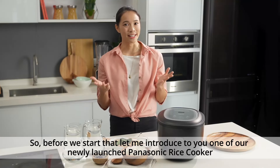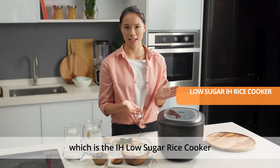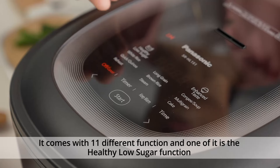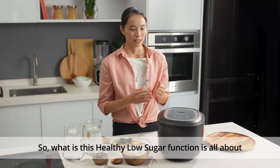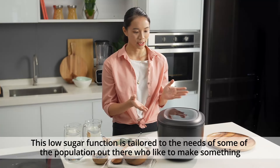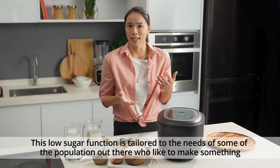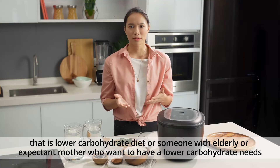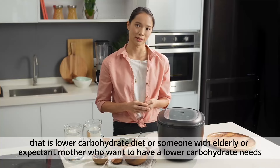Before we start, let me introduce to you one of our newly launched Panasonic rice cookers, which is the IH Low Sugar Rice Cooker. It comes with 11 different functions, and one of them is the healthy low sugar function, which we're going to use today. This low sugar function is tailored to the needs of people who would like to follow a lower carbohydrate diet, or for the elderly or expectant mothers who want lower carbohydrate intake.